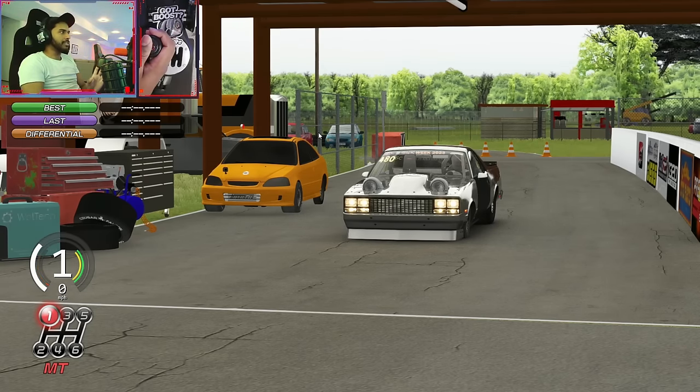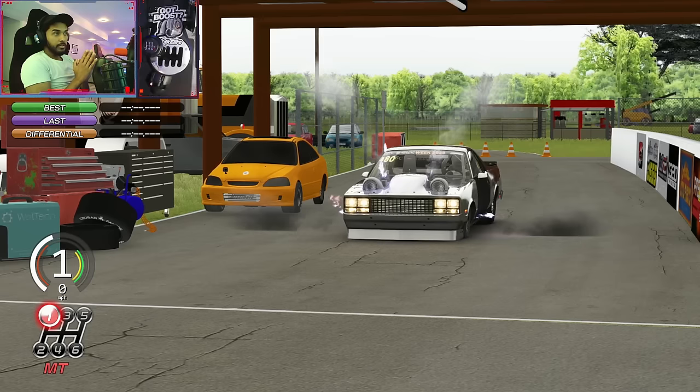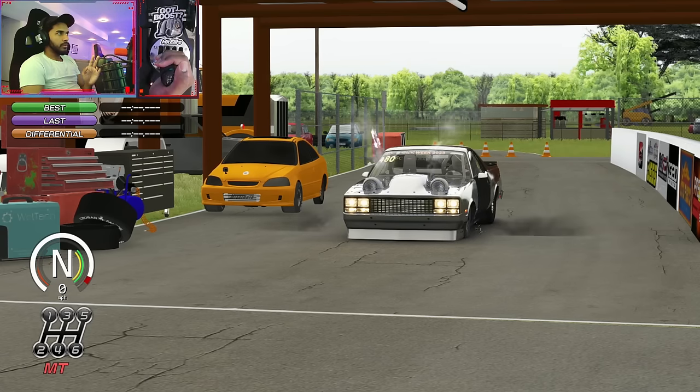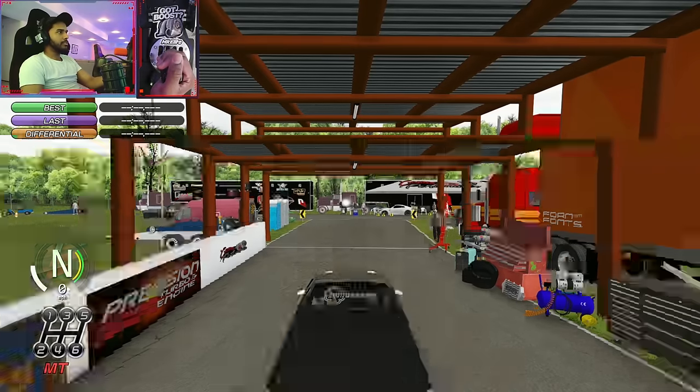You can see my launch control set — I'm holding down the clutch which tells the car I want to do a launch control. The boost is building, I hear that thing now. Without launch control you won't hear the boost sounds. The boost is not building without launch control, so we definitely want to launch with launch control here. Let's get this thing rolling.